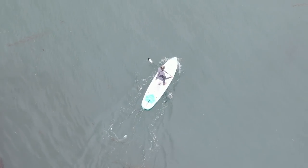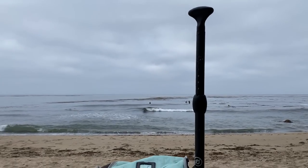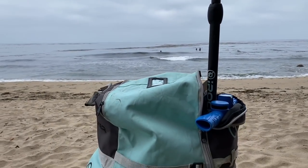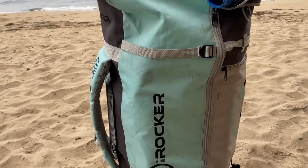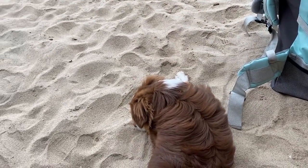Hopefully no sharks out here. That's the main thing we want to avoid. What's up guys? Welcome back to the video.